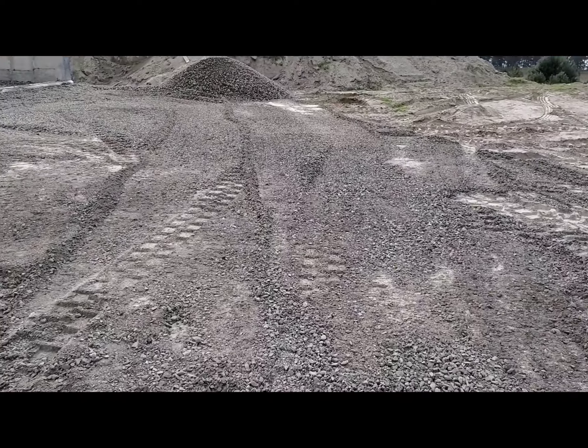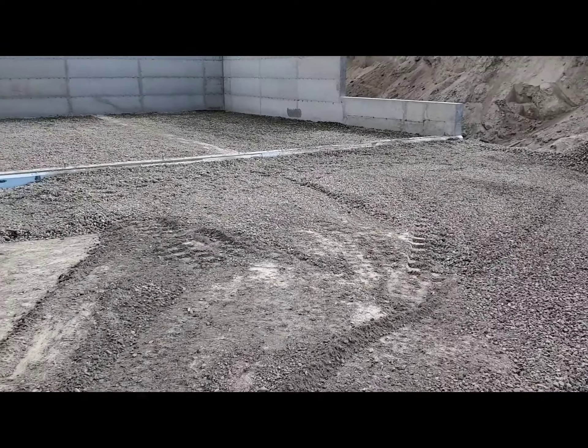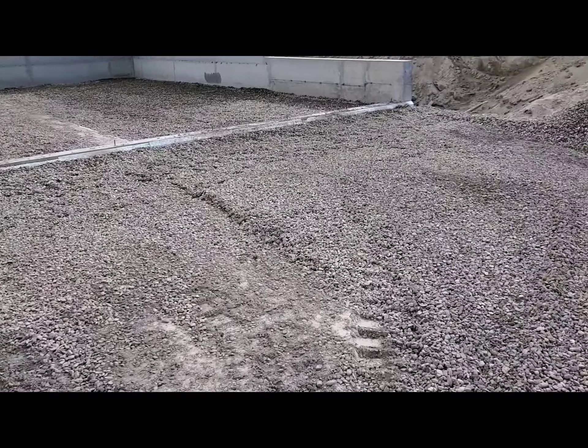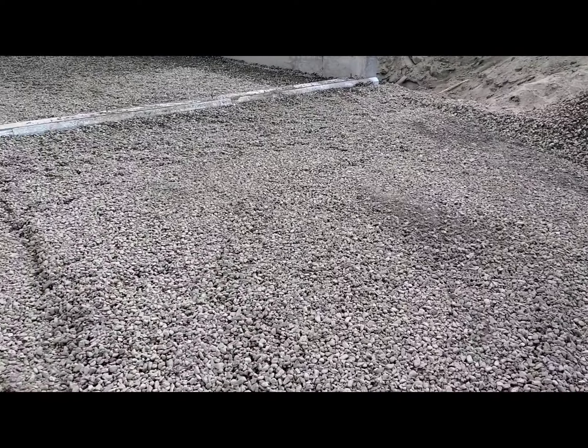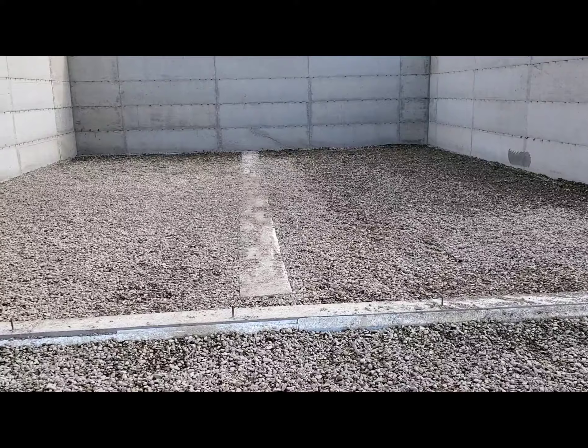We've got a good bit of gravel here. They were starting to get stuck with the first load that they brought in, so they laid some gravel down here to make it so they could get in and out a little easier.